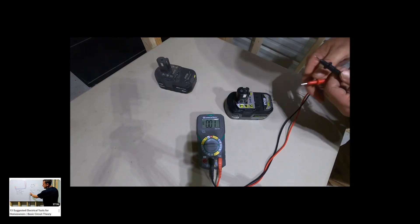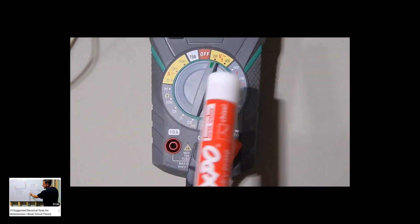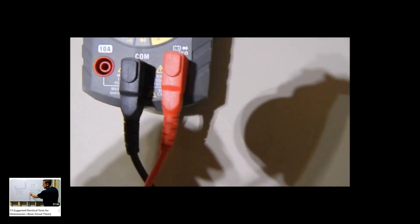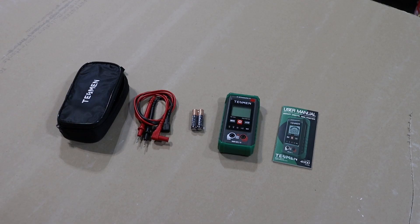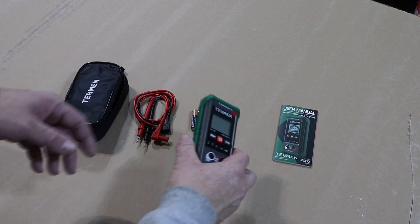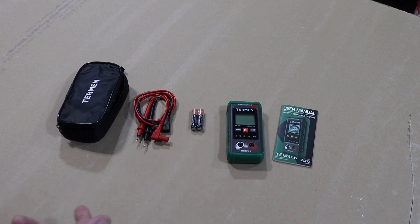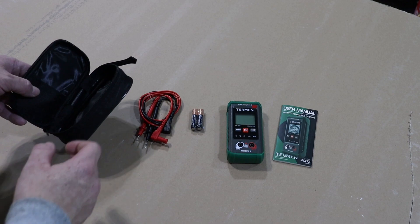I also showed how to use a voltmeter or multimeter to measure voltage or continuity. In that video I showed how to use some of those settings, but what's nice about this multimeter is it pretty much takes the guesswork out of everything. They actually thought a lot about this — the user manual, the rubber protective case around the multimeter, and they even included Duracell batteries, which is a nice touch.